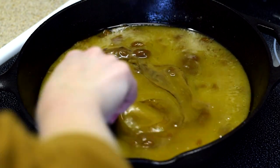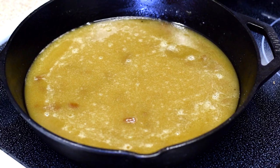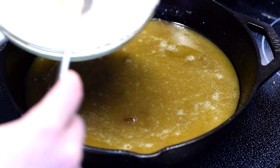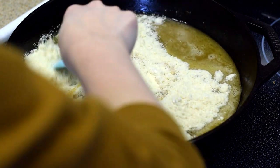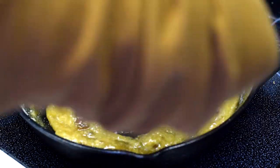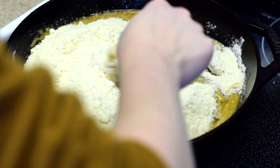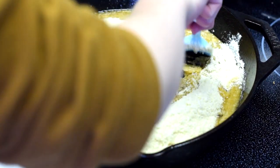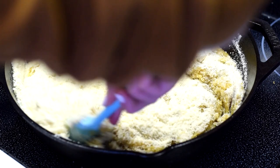Mix in the vanilla, then go ahead and add half of the flour mixture from earlier. Use a rubber spatula to stir it in until it gets thick, then add the second half of the flour and stir the same way. You want to mix this quite a bit until it gets really thick — this actually helps activate the xanthan gum and also the allulose. Both of those ingredients help make the cookie chewier, and it will thicken the more you stir it.